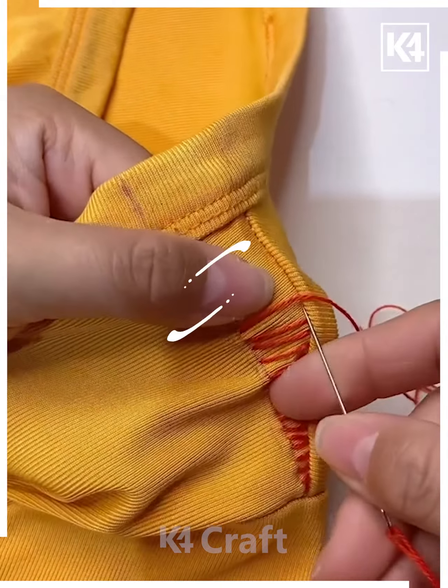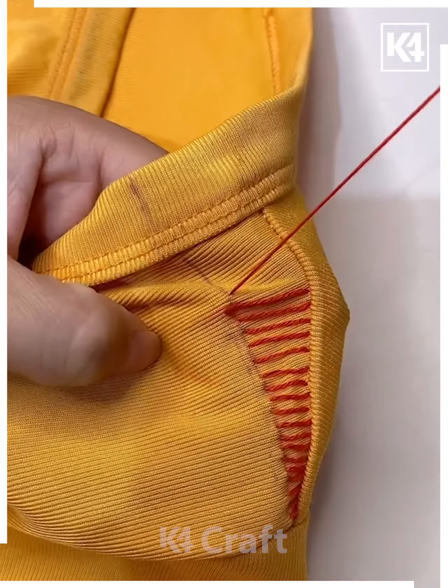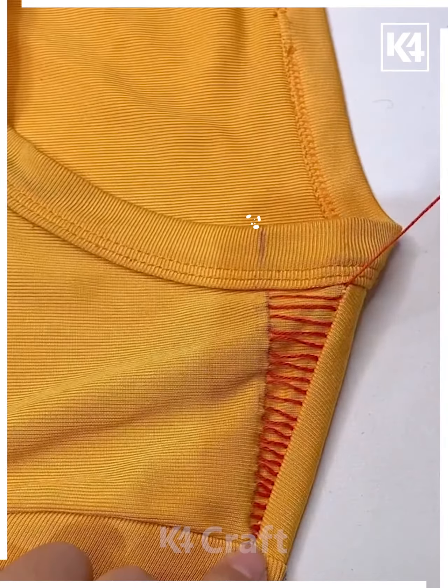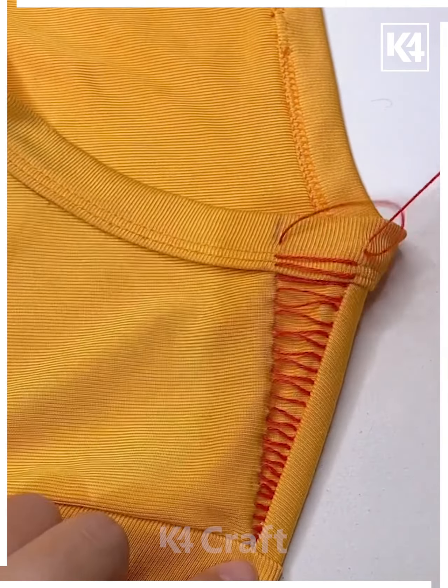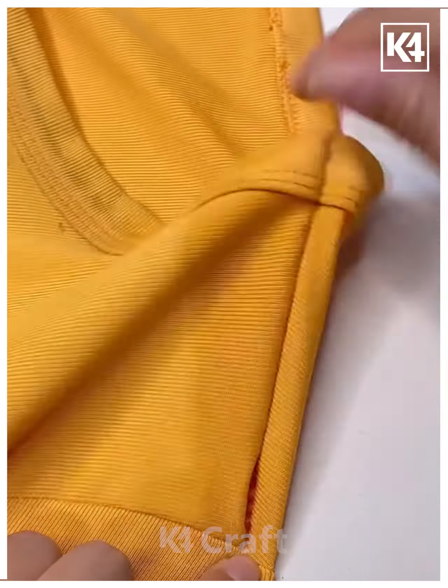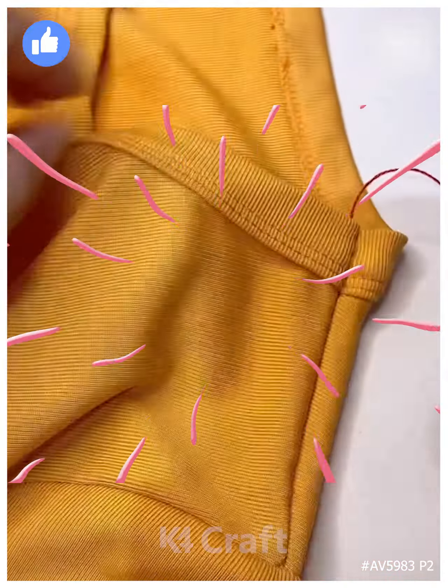Once you reach the top, make sure it is as even and neat as possible, then tie a knot. Before tying the knot, tighten it all — this makes it look like there is no stitching and the gap is also fixed, helping with sizing issues. Make sure that all of the threads are pulled through as well. Thank you for watching.